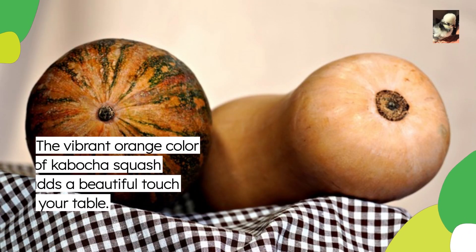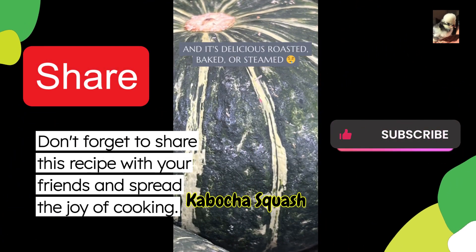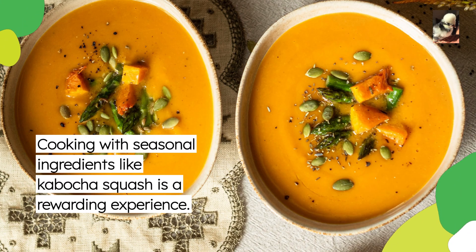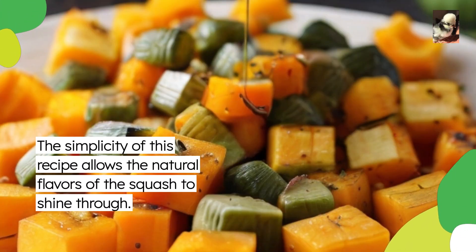The vibrant orange color of kabocha squash adds a beautiful touch to your table. Don't forget to share this recipe with your friends and spread the joy of cooking. Cooking with seasonal ingredients like kabocha squash is a rewarding experience, and the simplicity of this recipe allows the natural flavors of the squash to shine through.